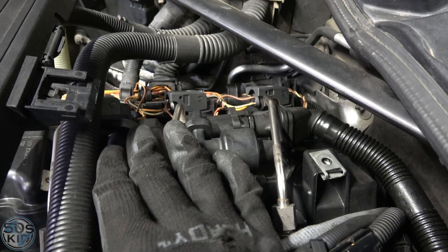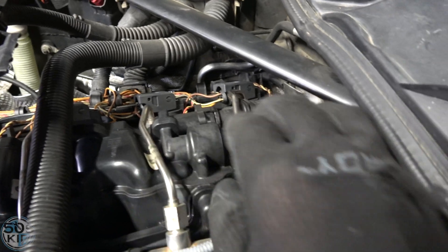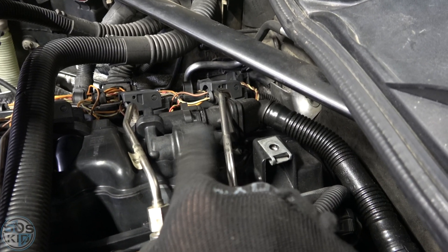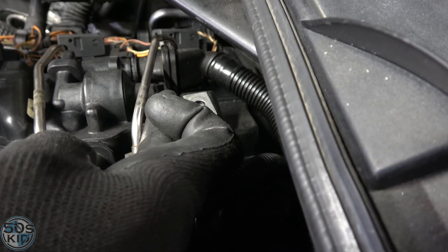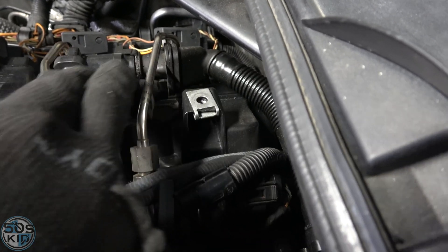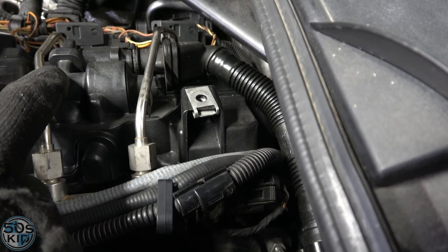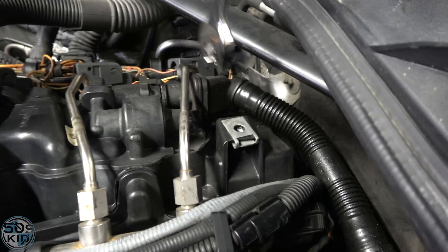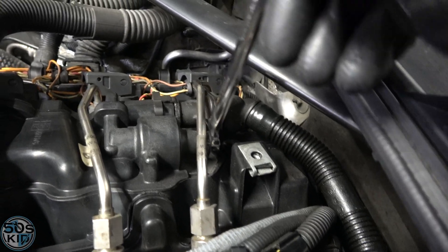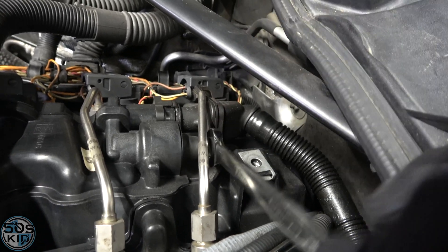Here is the PCV system on the N54 engine — it's actually built into the top of the valve cover. That little check valve is in here under a small cover that unscrews right here. We're going to unscrew that, take the valve out, and put the new one in. It takes a 13-millimeter wrench.